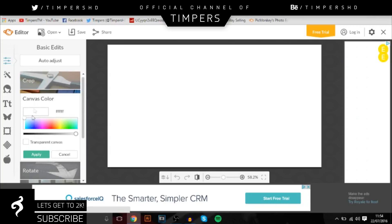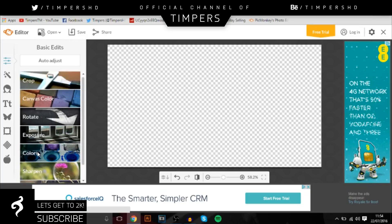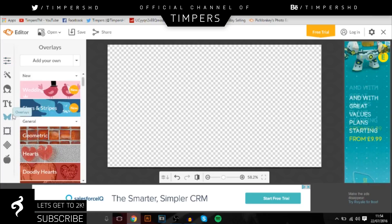Here you can see Canvas Color, and you want to change that to transparent so you can put it straight onto your videos when you're ready. We're just going to make a really simple overlay, nothing too special.